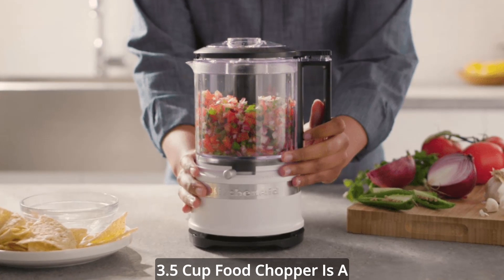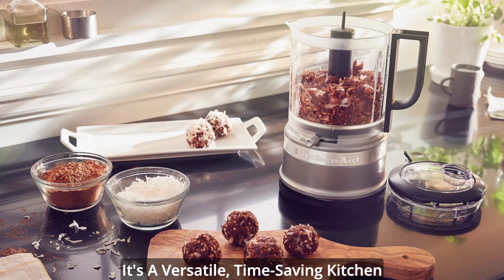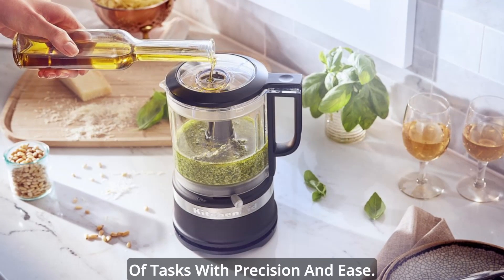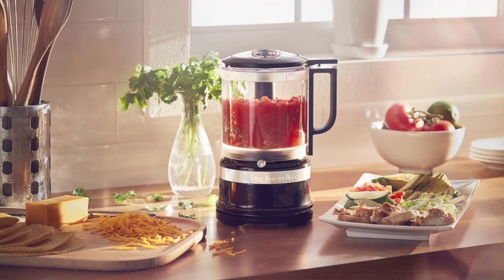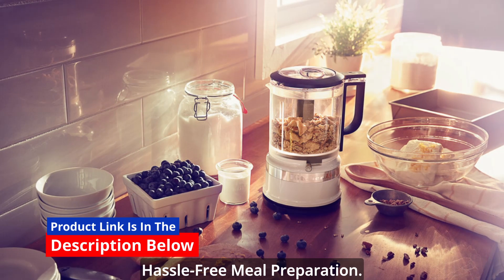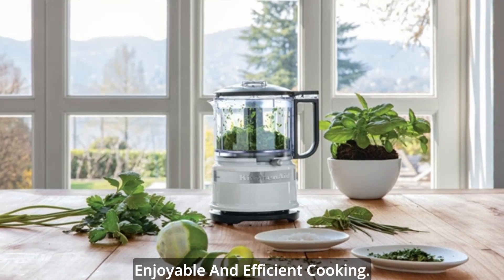In conclusion, the compact 3.5 cup food chopper is a game changer for anyone looking to streamline their cooking process. It's a versatile, time-saving kitchen companion that can handle a variety of tasks with precision and ease. Whether you're a seasoned chef or a busy home cook, this chopper is here to simplify your culinary adventures. Say goodbye to hours spent chopping and prepping, and hello to quick, hassle-free meal preparation. The compact 3.5 cup food chopper is your ticket to more enjoyable and efficient cooking.